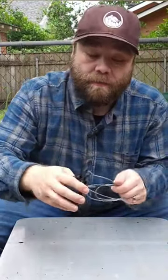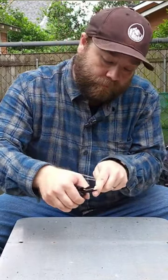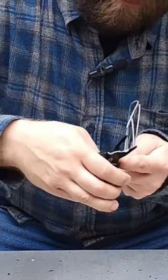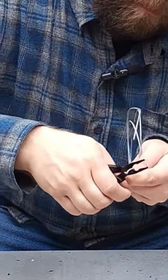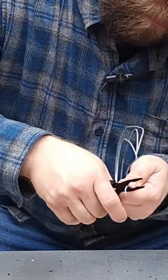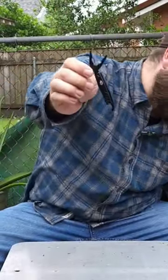So, let's see if the Gerber Dime can pass the test. It took some work, but the Gerber Dime definitely passed the test.